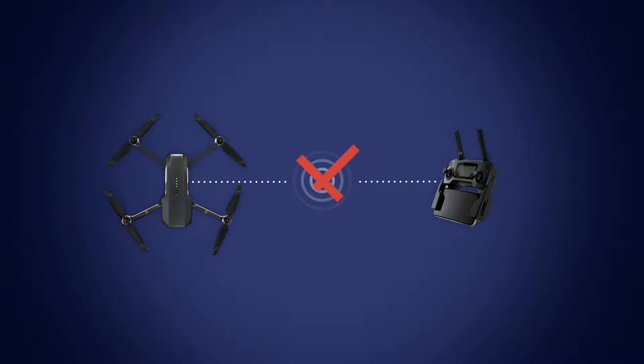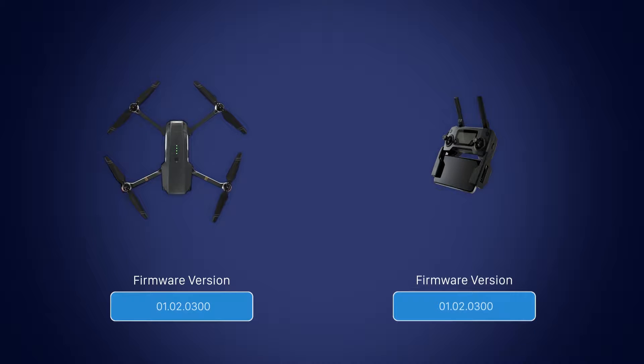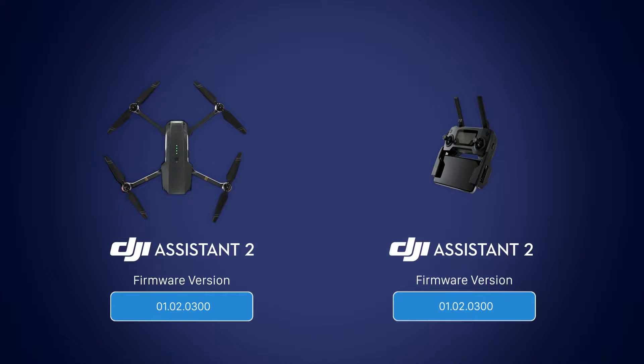If you're unable to link or update the remote together with your aircraft, please update each device separately by using a computer with DJI Assistant 2.